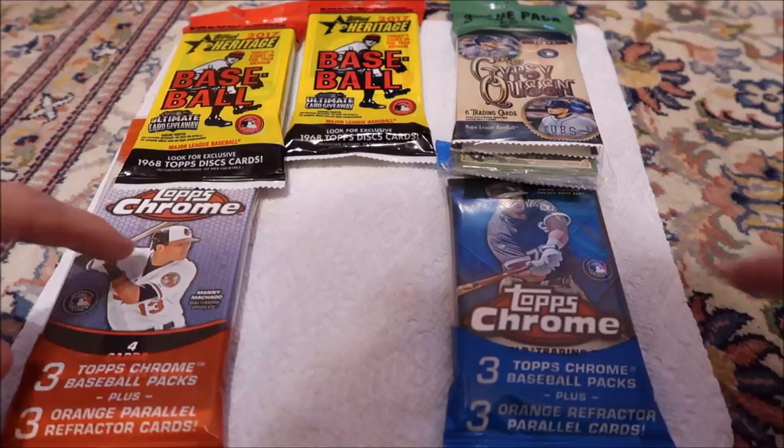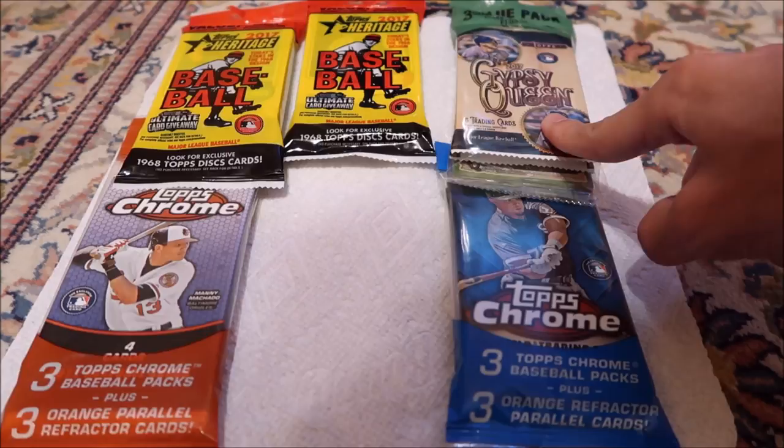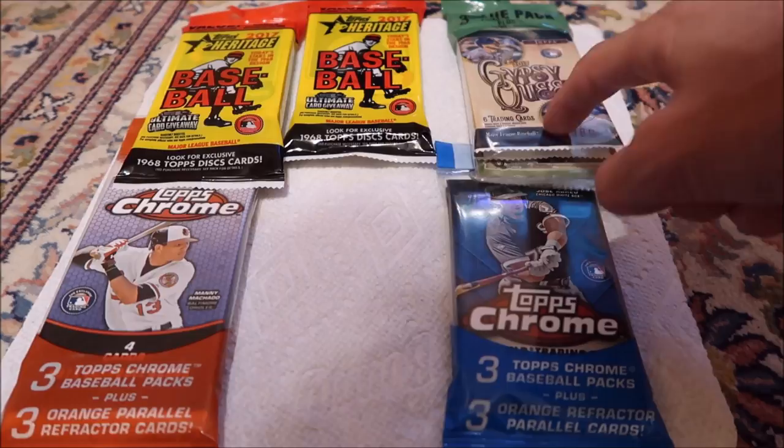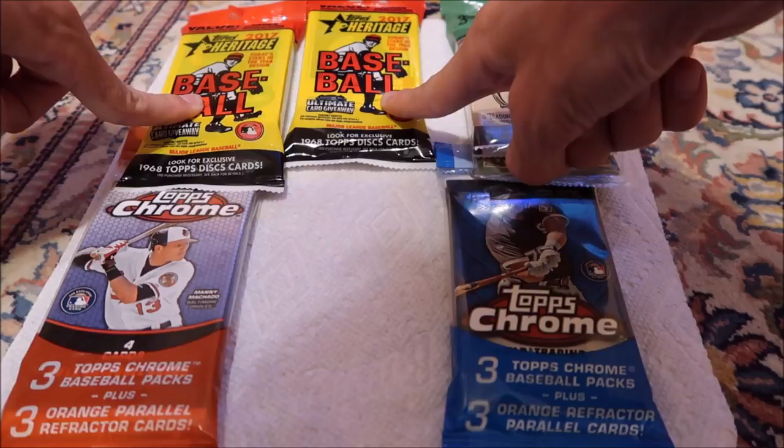I believe it's 11 packs. We got two Topps Chrome, which look kind of cool, and three Gypsy Queen packs. I love these cards. I think that's what I'm definitely going to go for and try to complete the whole set. The Gypsy Queen, I love those a lot.